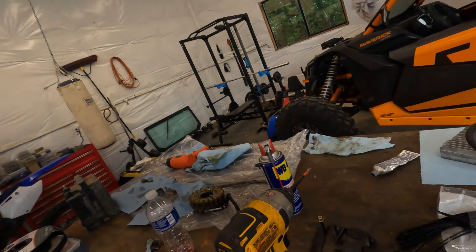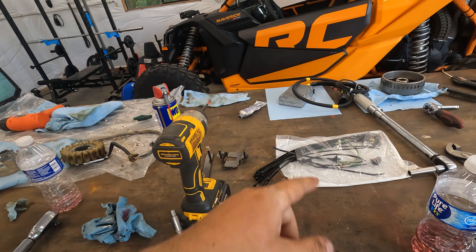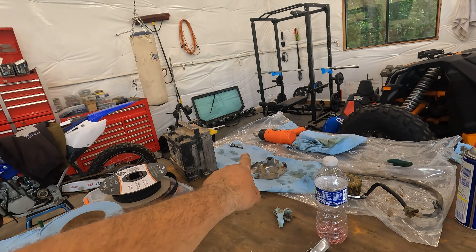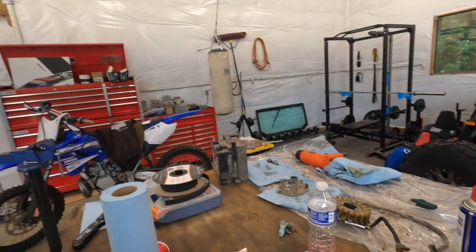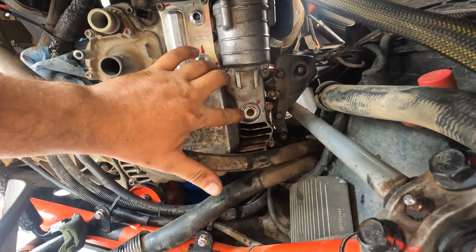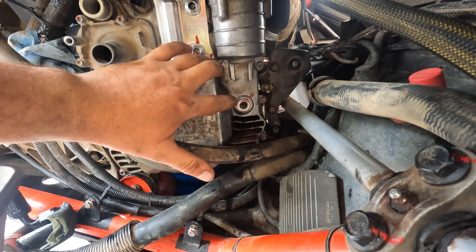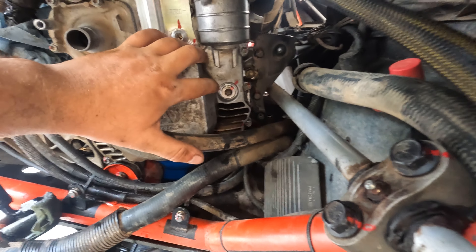Next, got the oil block-off plate on — for you guys it'll be an oil cooler. Now doing the water pump; they gave me a new gasket for the water pump cover. After that, the voltage regulator. Water pump cover is on. The oil pressure regulator torques to 155 inch-pounds — not foot-pounds, inch-pounds — it's not called out in the directions so I had to look it up.